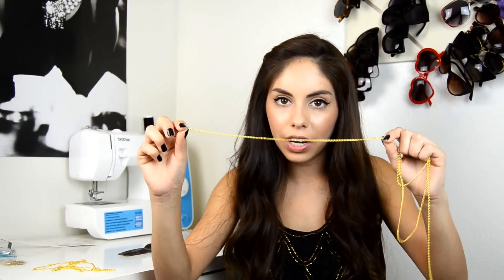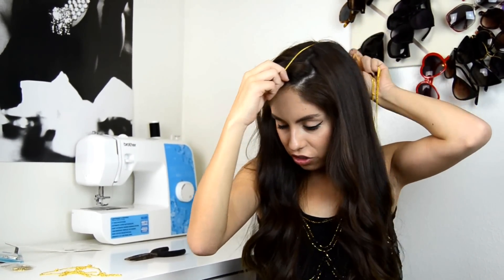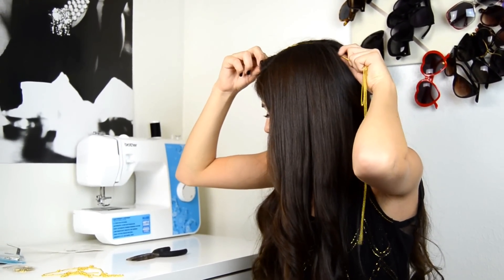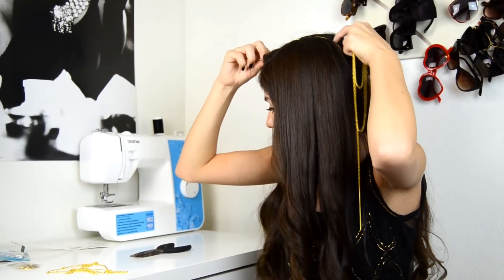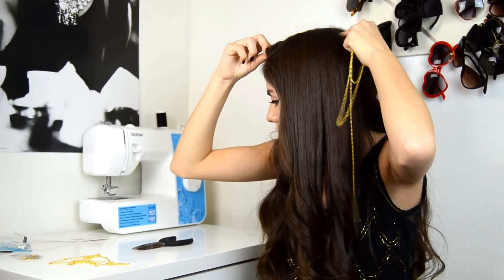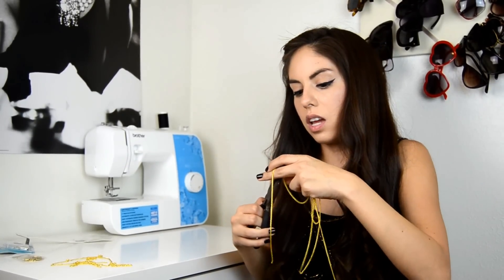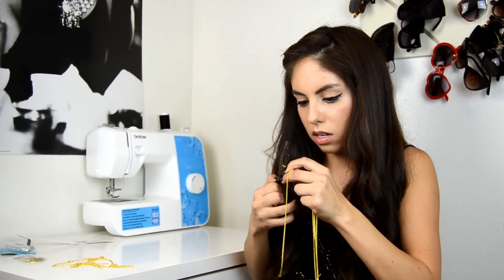The first step is measuring the centerpiece of your headpiece. To do that, you want to put the front of your chain onto the middle of your forehead and then measure it so you hold it where it meets the crown of your head — right there. Then take your needle-nose pliers and snip it.